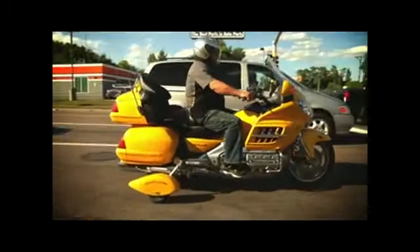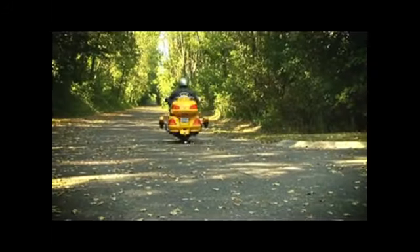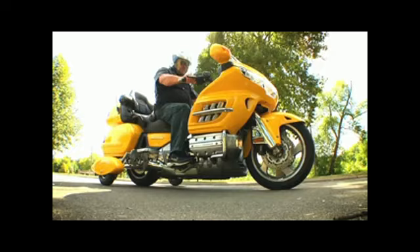Once you get rolling, unlock the wheels and enjoy two-wheeled handling — which is why you started riding in the first place. Now you can use the wheels instead of your feet when you start and stop.